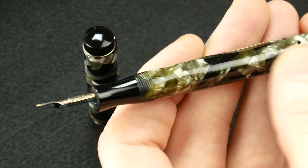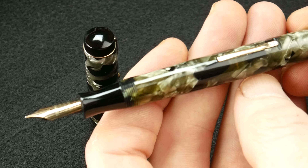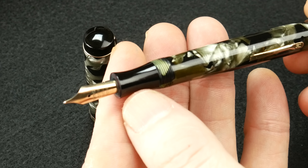The pen itself — the body — is all celluloid. It is a lever filler, which he re-sacked, and it fills wonderfully. The section is also ebonite.